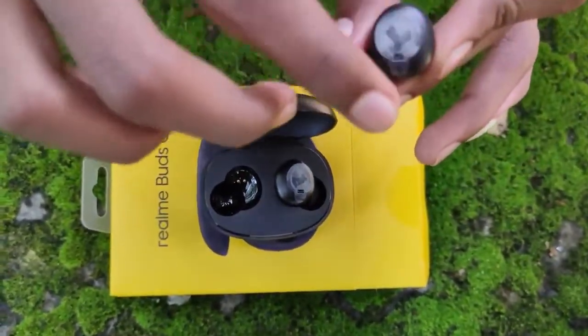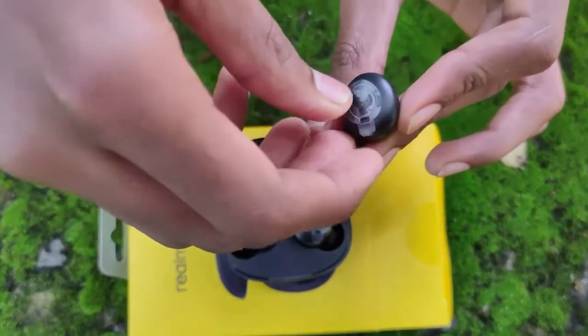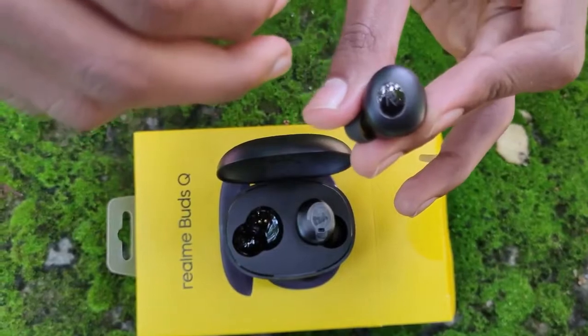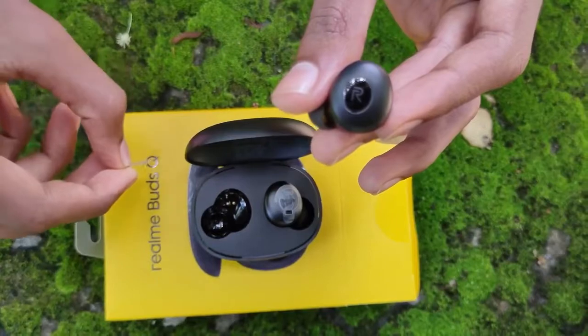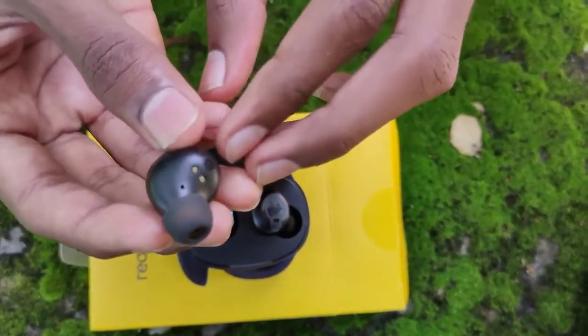If you want to control it by touch, you can use a double tap.